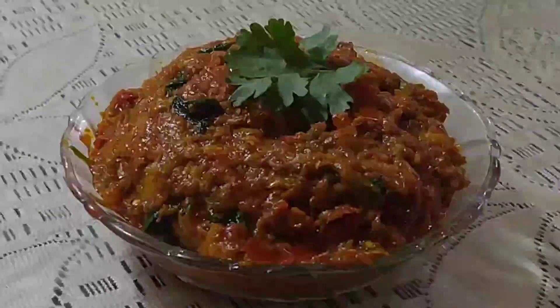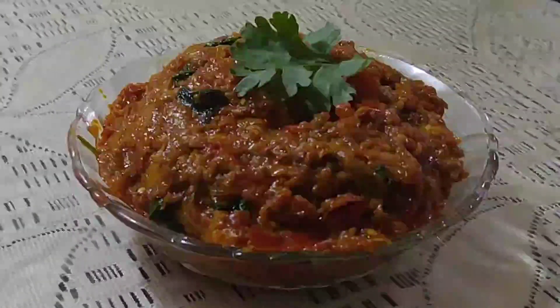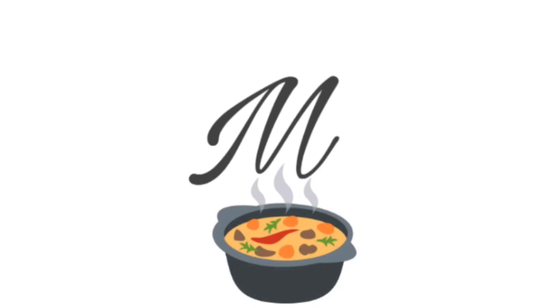Hello, my name is Mamadha. I'm going to show you a famous side dish from North India. It is a beautiful dish and I'm going to show you a taste of it.